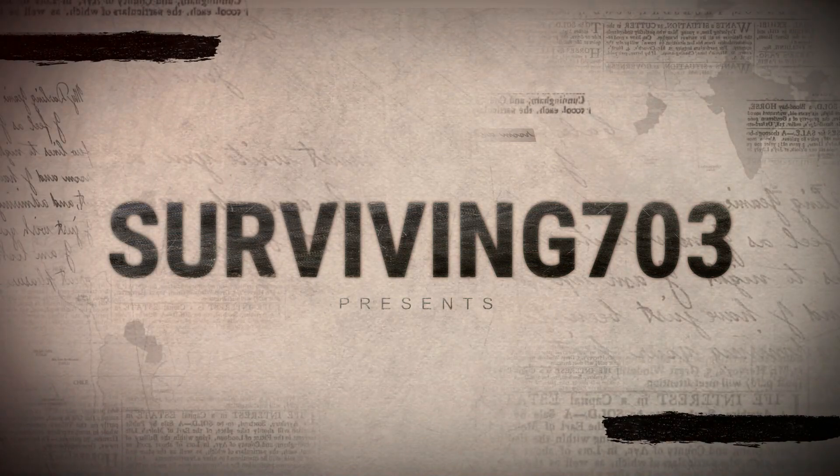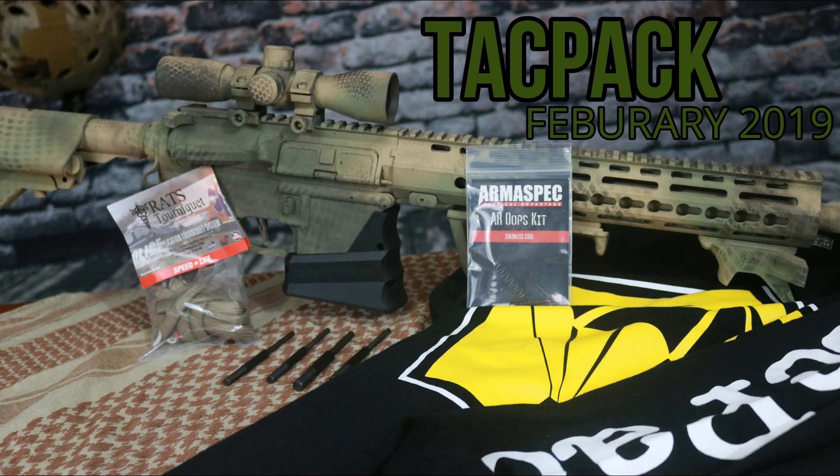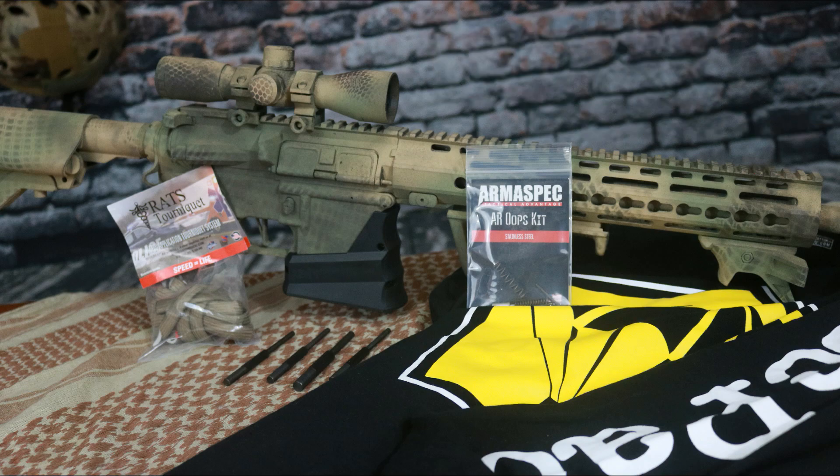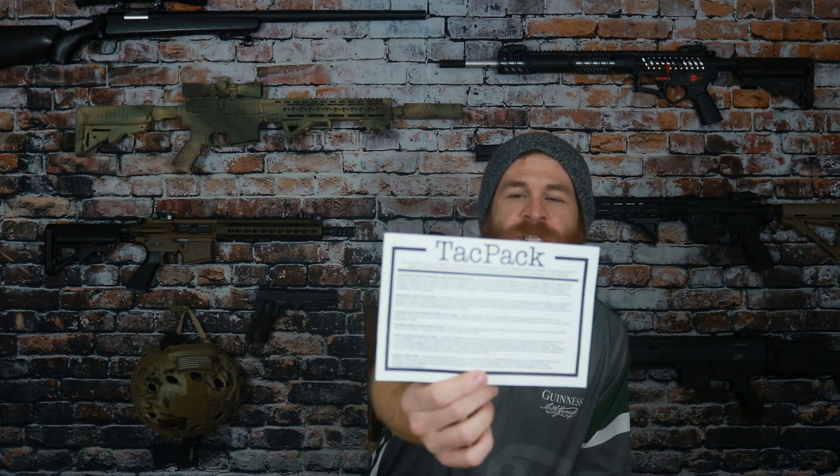Now while my opener is running I'm going to go ahead and get it cut open so we can dive right in. Alright, so now every box will come with one of these — it's basically an inventory sheet and it gives the MSRP and brief description about each and every item.